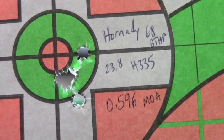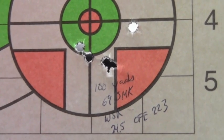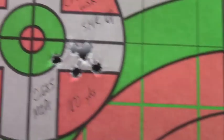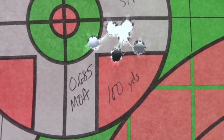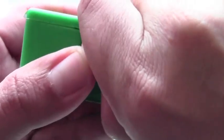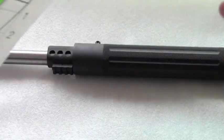So far it looks like this upper does well with 68-grain and above bullets. I'll show you the 69-grain Sierra Match Kings now. I didn't measure this group with the software, but the four shots are sub-MOA, with one flyer, using CFE 223 at 100 yards. Here's a better group — CFE 223 again with Sierra Match Kings — a 0.685 MOA group. Sierra makes some of the best bullets around and you can pretty much guarantee good performance out of them.